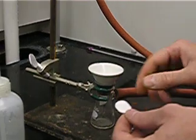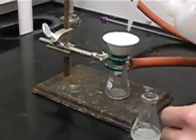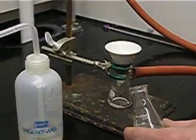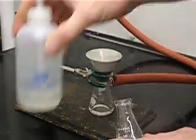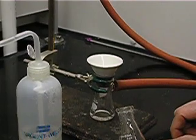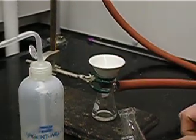We now take our filter paper, place it in the Hirsch funnel, and wet that paper with whatever solvent is being used to wash the solid. In this case we are using water — just a couple drops to wet the paper. You heard the difference in the sound of the aspirator as soon as the water was added.